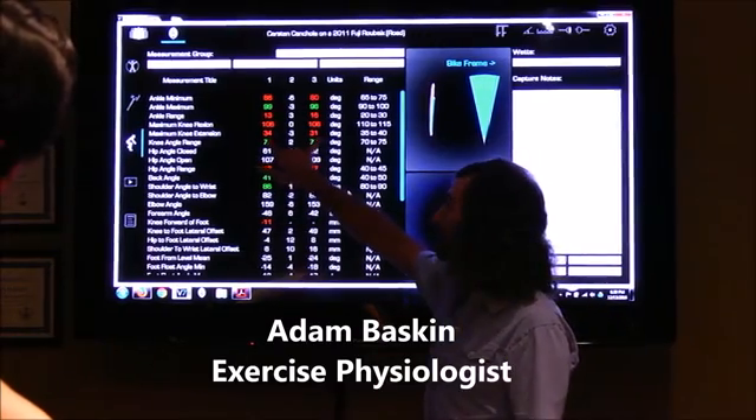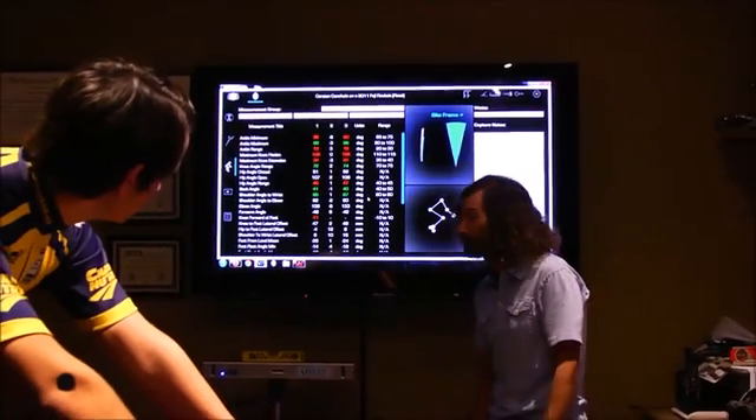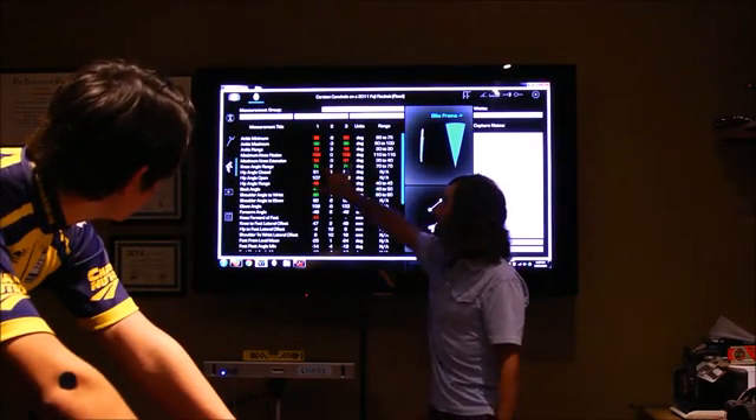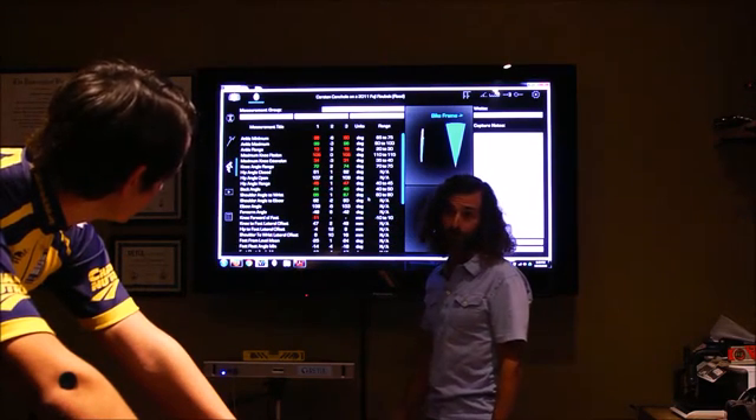First thing we're looking at is maximal knee extension — how extended your knee angle is at the bottom of the pedal stroke. Basically on a road bike, we're looking for about 35 to 40 degrees of extension. You're about 31 to 34, which means your seat's too high, so we need to lower your seat.